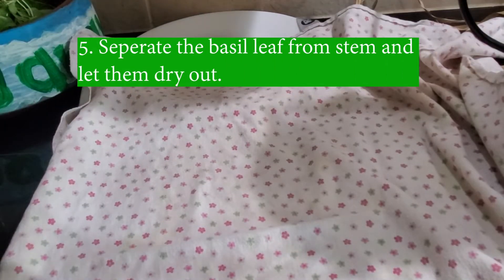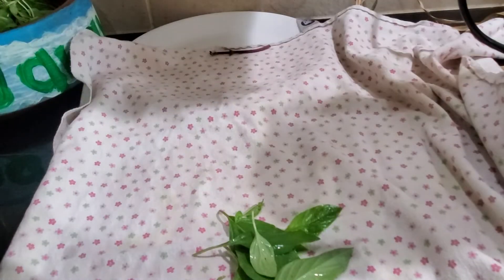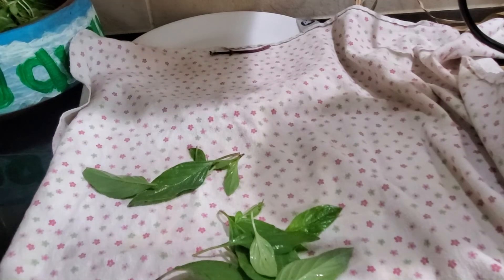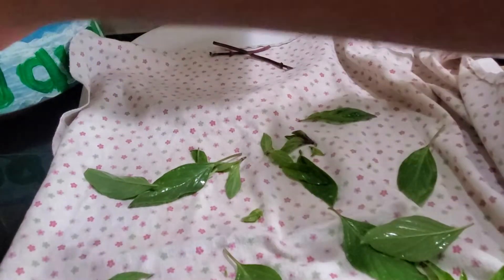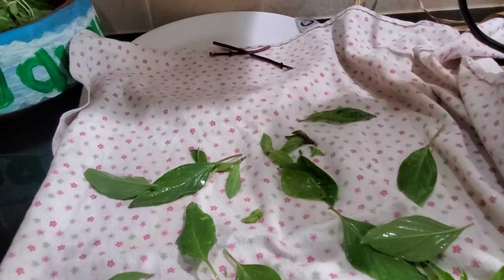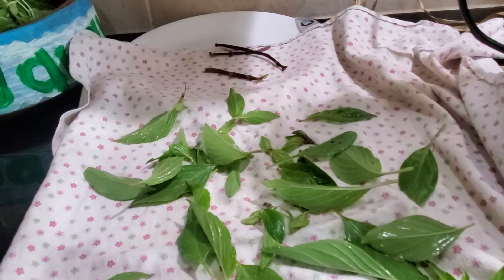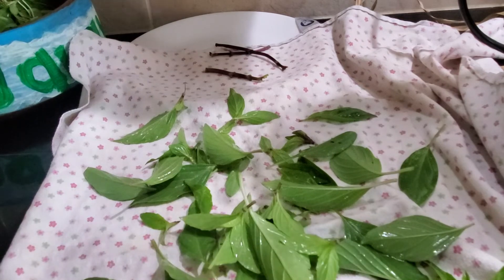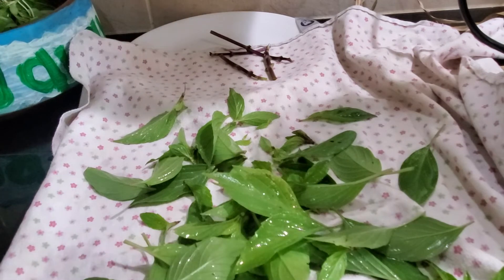It's time to pick basil, which I left in the water, and separate the leaf from the stem. It's important to let them dry out as we do not want any additional water in our pesto. We're separating the leaf from the stem because we also want to use the stem — it has a lot of flavor in it, but stems will need an extra grind, which is why I want to separate them.